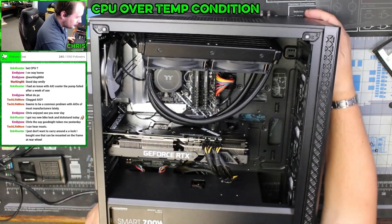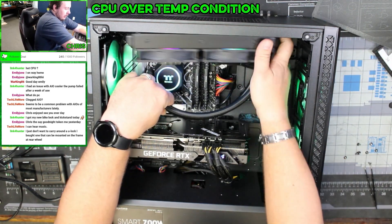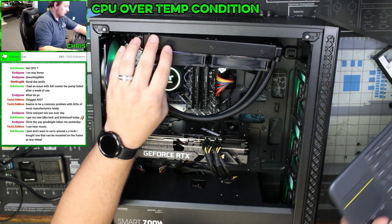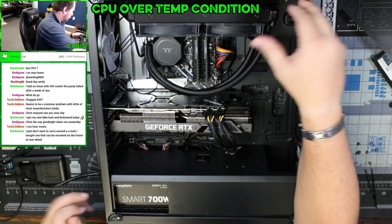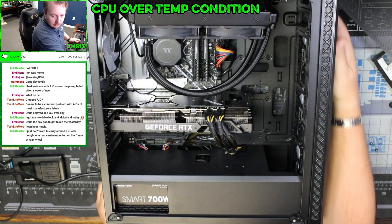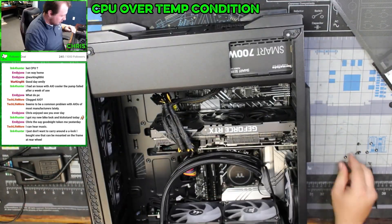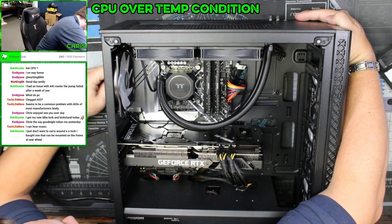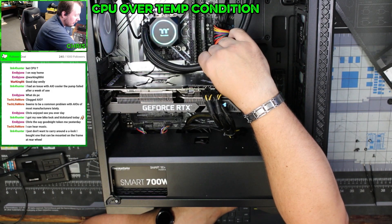Let's see how this works now. Yeah, 20 bucks says the pump is going to work now. This might be the shortest fix ever.